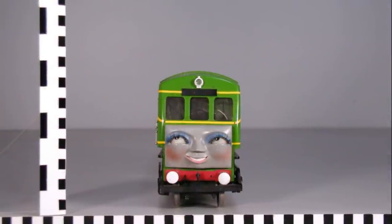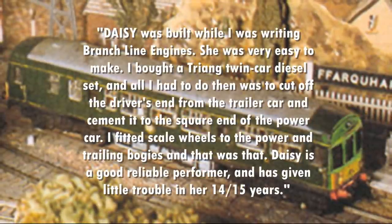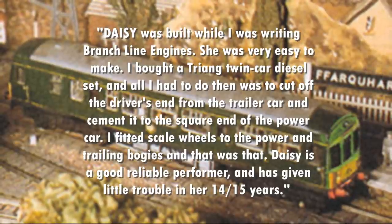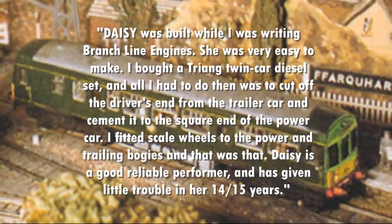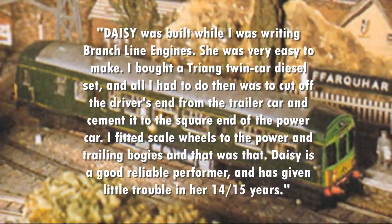Before we talk about her Gauge 1 model, we should start with Audrey's model of Daisy, which he described making in the 1980 annual: 'Daisy was built while I was writing Branchline Engines. She was very easy to make. I bought a Triang twin car diesel set, and all I had to do was cut off the driver's end from the trailer car and cement it to the square end of the power car. I fitted Scill wheels to the power and trailing bogeys, and that was that. Daisy is a good and reliable performer, and has given very little trouble in her 14 or 15 years.' It was first used on the Farquhar branch line layout in 1963, and at a later date the yellow ends were added. It currently is on display at the Narrow Gauge Railway Museum in Wales.